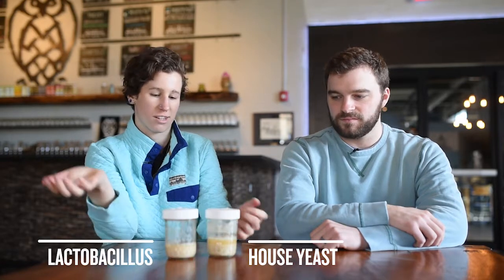I will pitch lactobacillus, our bacteria, and also our house yeast strain. We don't pasteurize it. In front of us, we have two yeast samples. One has lactobacillus in it. It makes kind of like a lemony tart flavor. The primary acid it produces is lactic acid, so it's going to give you a really clean, bright acidity that is going to help accentuate the fruit character that we add into these beers.